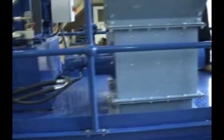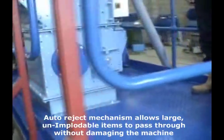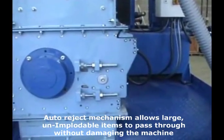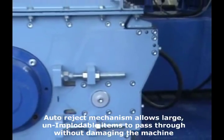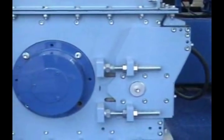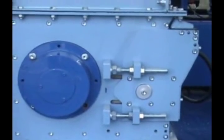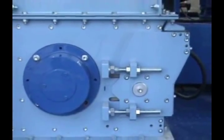The imploder also has an auto-reject system built into the rear of it, which allows for heavily contaminated items to pass. This area allows the sizing system to be lowered automatically to eliminate heavily contaminated items.